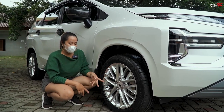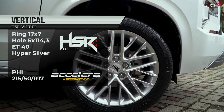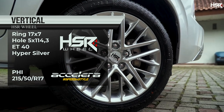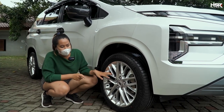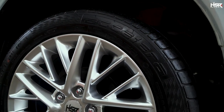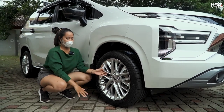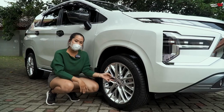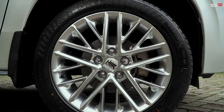Now we're fitting the Xpander Sport with ring 17 — the HSR Vertical. Ring 17, width 7, offset 40. We're also pairing it with Accelera PHI tires, size 215/50 ring 17. From here you can already see it's full silver all around. The design looks modern and suitable for everyday use.